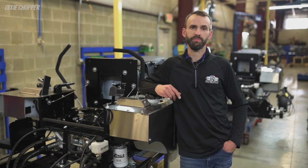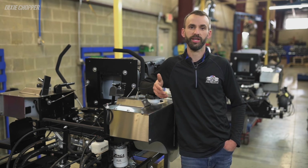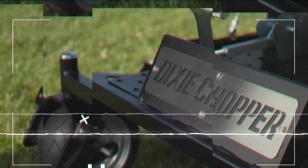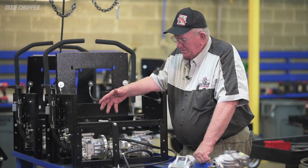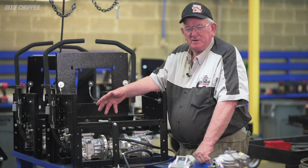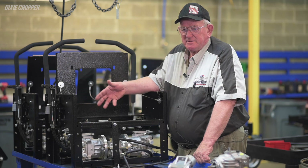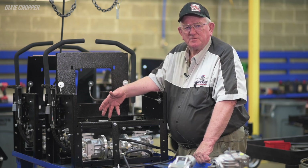The T-gearbox is just one of many components exclusive to Dixie Chopper and what makes our mowers stronger and last longer than the competition. For more information on any of our products and to find a dealer near you, visit DixieChopper.com. We've been told many, many times that it doesn't need to be that good — but my answer was always, well, it's a Dixie Chopper. It needs to be that good. Because this thing needs to be around when the Martians land.